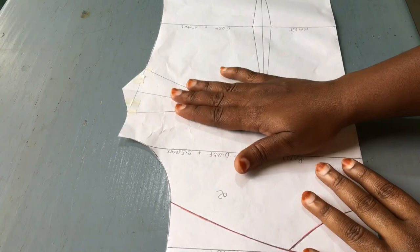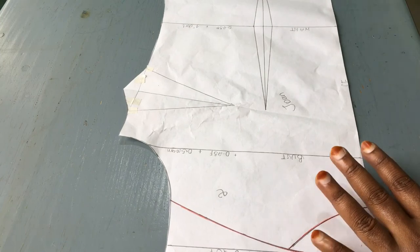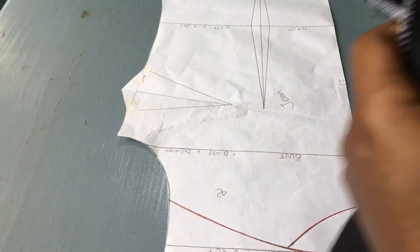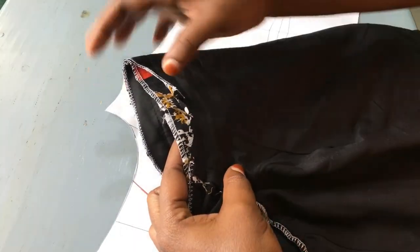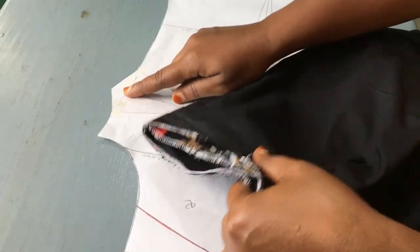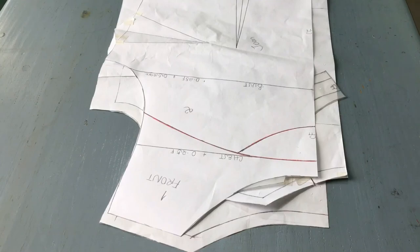We are done — that's how our dart was supposed to be from the beginning, before any modification. Just to remind you, these uneven side seams would have been avoided if we had traced our dart from the beginning. We have come to the end of our tutorial. I believe we have learned one or two things and I hope next time we are going to avoid these kinds of mistakes. Hope to see you again in my next video.